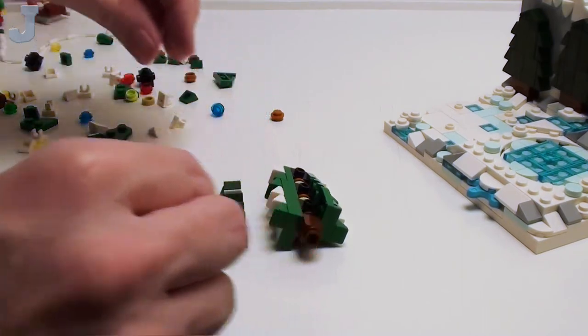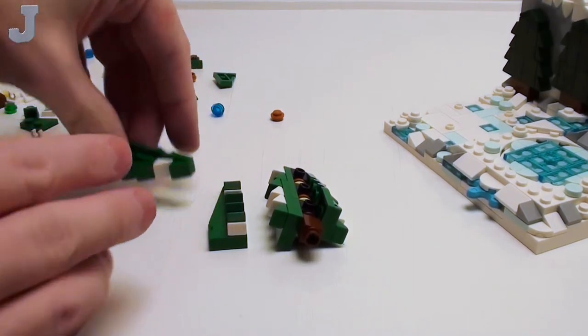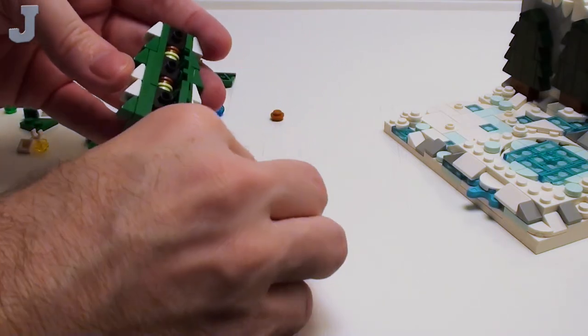Well, there's one of those. When I do the review, there's a lot of small pieces in this, so I will let that be known. It's not a bad little spruce tree.